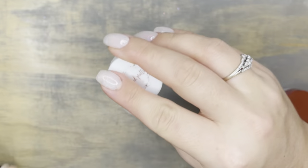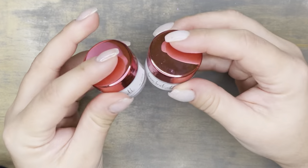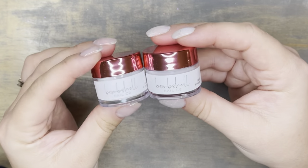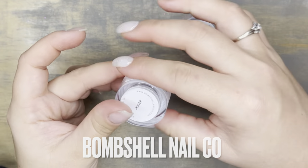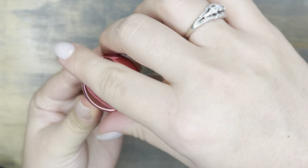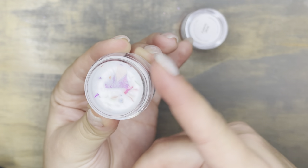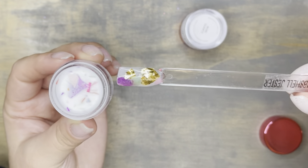I really enjoyed wearing this color, but I'm here to talk to you today about Bombshell Nail Co. The owner reached out to me on Instagram and asked if I wanted to try some of their products, so I picked two colors based on swatches I saw on the website. This one is called Jester — it has mylar flakes in it.